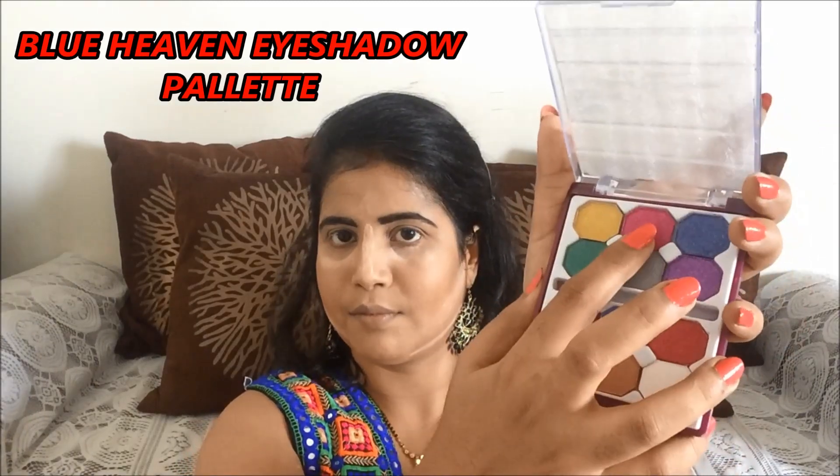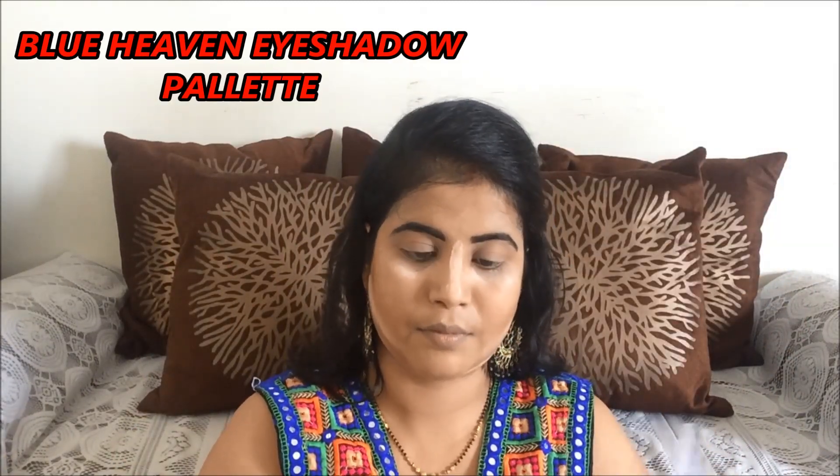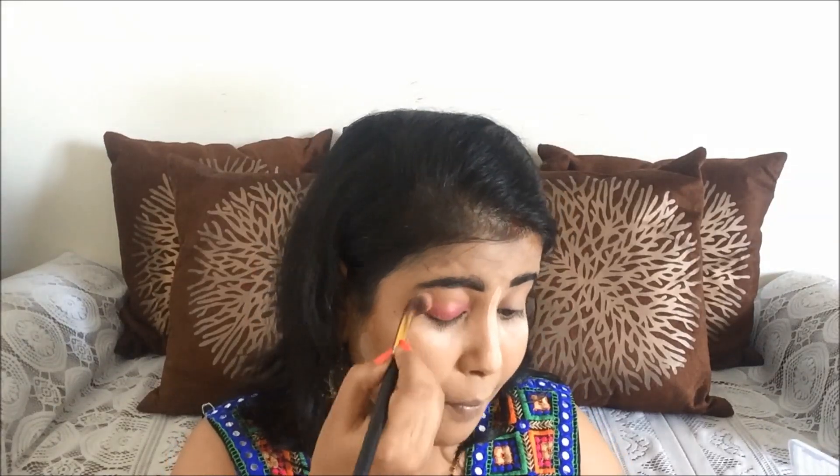For my eye shadow, I am using the Blue Heaven Eyeshadow Palette. I apply a pink color with a fluffy brush on my eyelids. After blending, I apply a natural color eyeshadow on my crease line so there's no harsh line. Then with a fluffy brush, I wipe out any excess powder from the eye shadow.